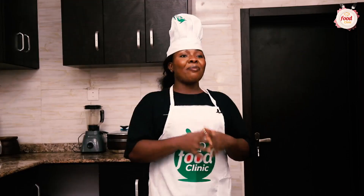Welcome back my people to yet another episode of your number one delicacy hub, Food Clinic, where you get to learn how to prepare different kinds of delicious meals for yourself, your family members, and your loved ones. I remain your host on today's episode, and I'll be teaching you guys how to make pasta with palm oil sauce.